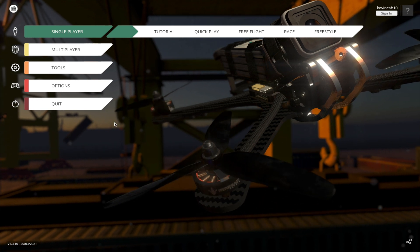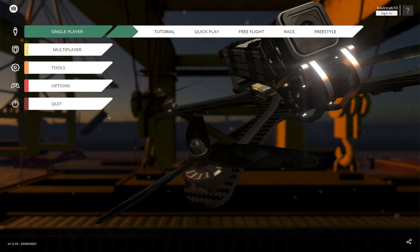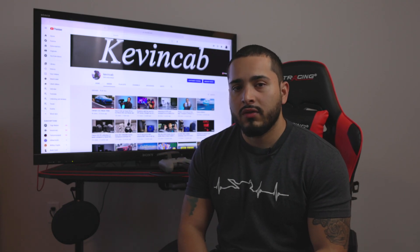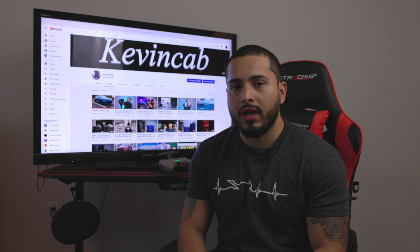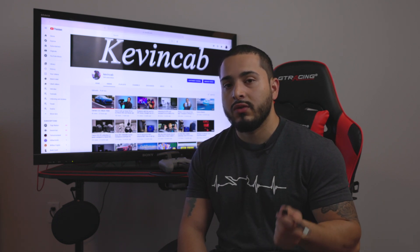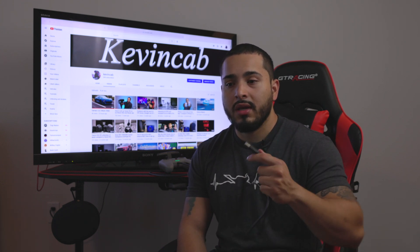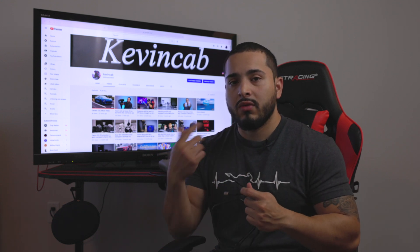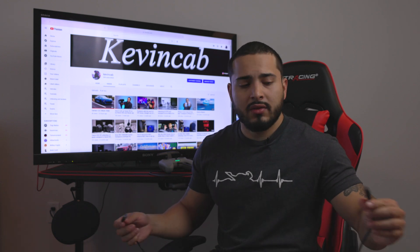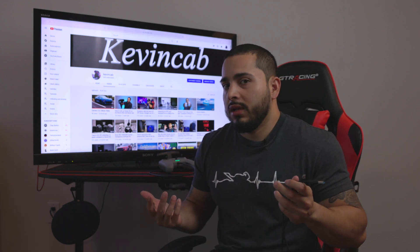Nothing happened. What I did next was close the program and the game fully. Another thing I found is that it may not be a software issue with the drivers at all — after I used DJI Assistant, nothing really happened. I changed the cable, because I had USB-C to USB-C and my Mac wouldn't read it. But when I connected it using a regular USB-A to USB-C cable through a dongle, it did work.